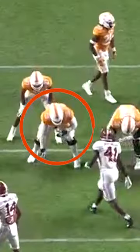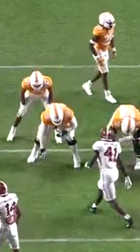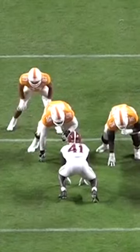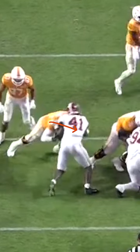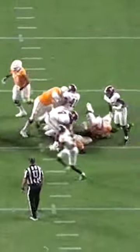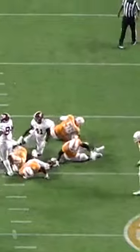On this play, we're going to see Darnell Wright match leverage with power. As you see the defensive lineman lined up to the inside, look at the explosiveness at the snap of the ball. Darnell Wright is able to get his hands and his helmet underneath the shoulder pads and bury him three yards down the line of scrimmage. Great feet, great leverage, great power.